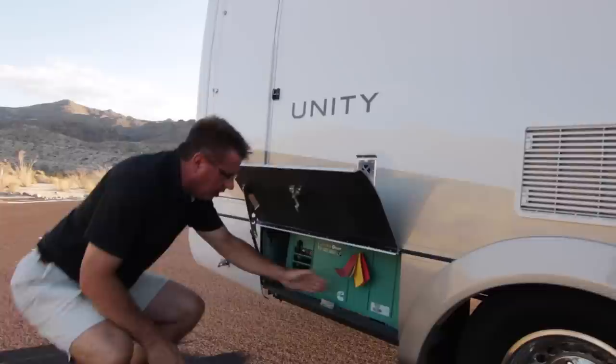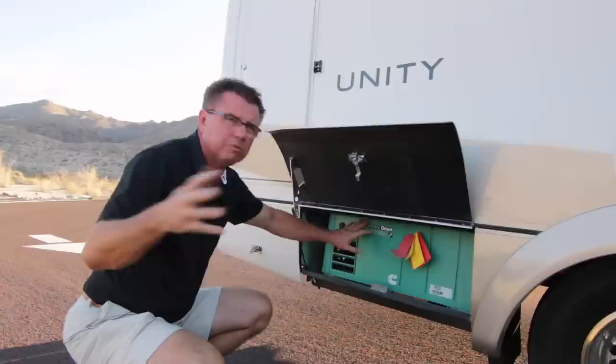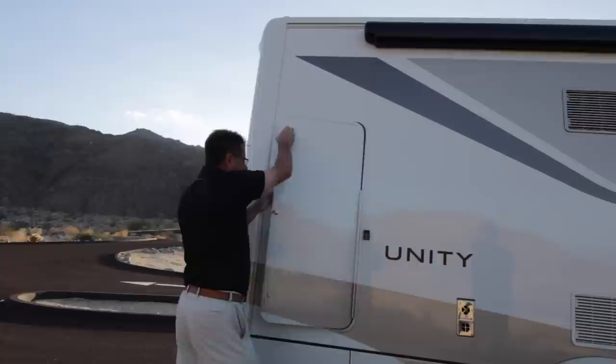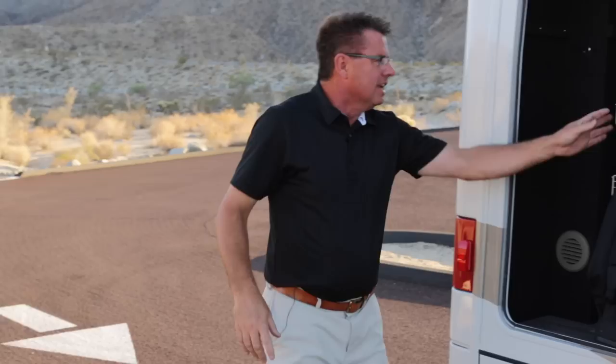People always ask which generator they should get. If you're a serious dry camper going for long periods and not moving your unit, a diesel generator works best. If you're like me, going to a lot of campgrounds and on the move, an LP generator works great. Of course there's a little more storage underneath with built-in struts — a great feature. We've got our big vertical storage bin here, and there's room for two sets of golf clubs.